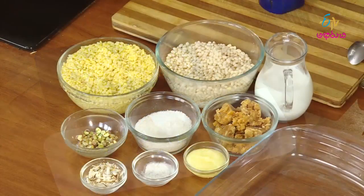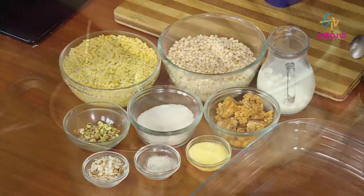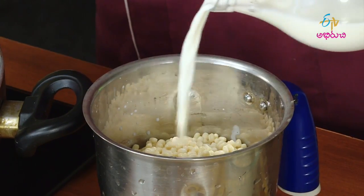Minapapa Pesarapapa. Before we begin, we can start with photos of Minapapa Pesarapapa. We can talk about the items in our mix jar and put the water in the mix jar.